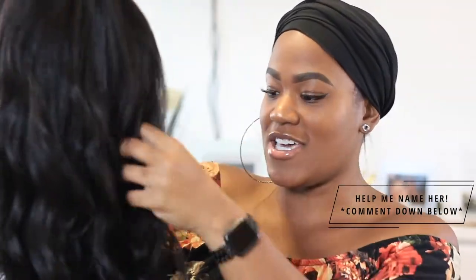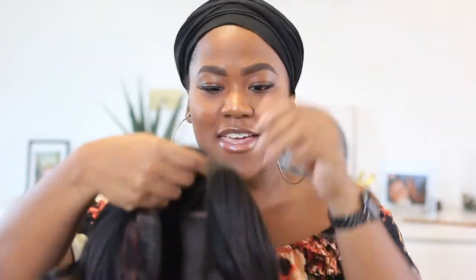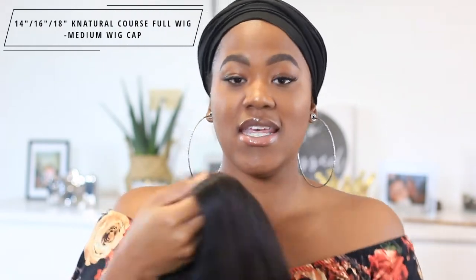I'm going to be applying the wig because who wants me to talk for most of the video looking like this? So here's the wig, y'all — isn't she beautiful! I put some curls in a few days ago and they're still holding up, which is nice. This is the 14 16 18K natural coarse full wig — that is a mouthful — and that is the wig I received.